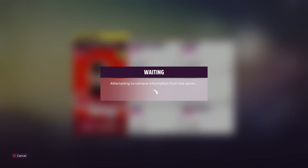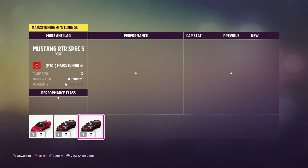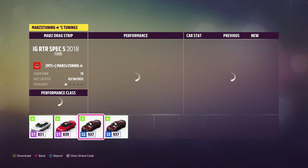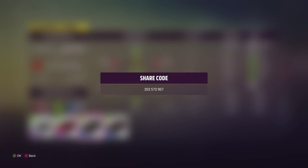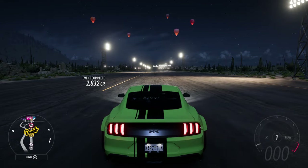Here are the tunes. The anti-lag street version share code is 285-739-872. The drag strip version share code is 252-572-957. You can take the drag version out to the half-mile, the mile, all those. Hope you guys enjoy — subscribe and I'll see you all around with another drag tune video. Peace out everybody, bye bye.